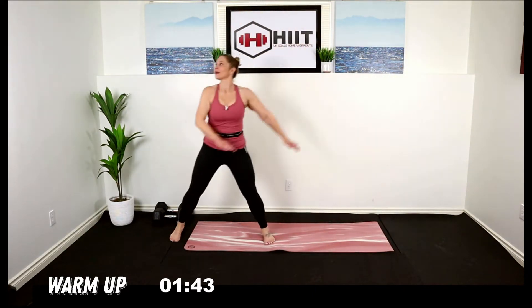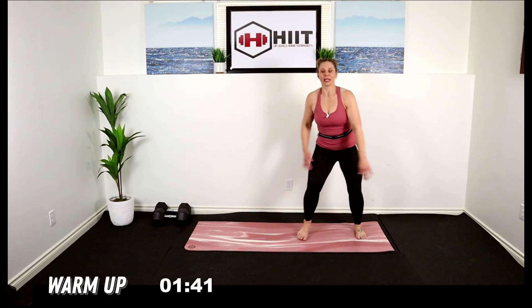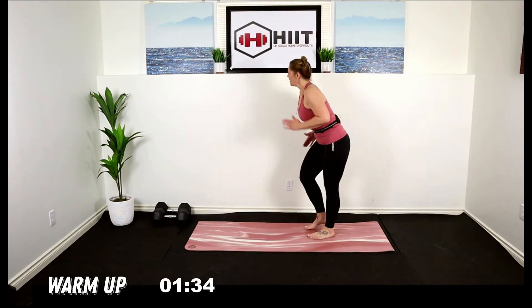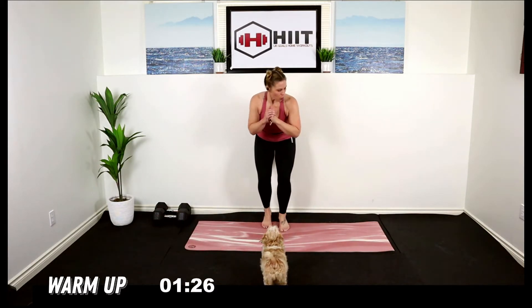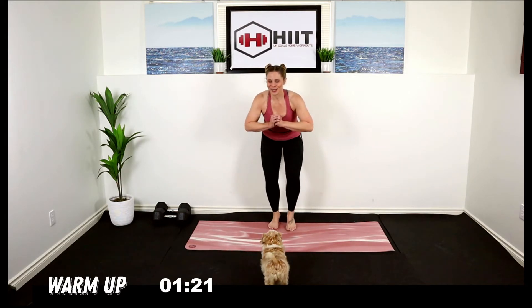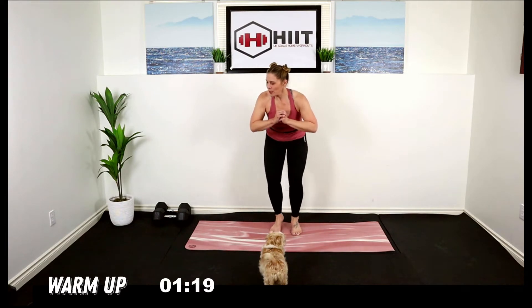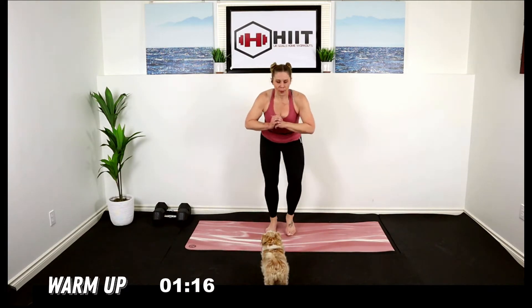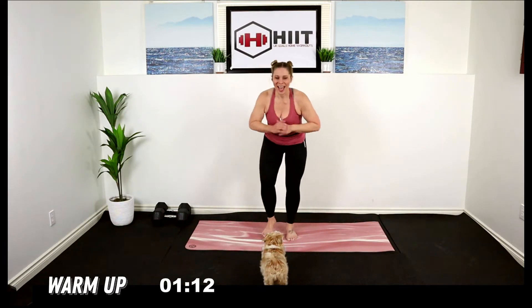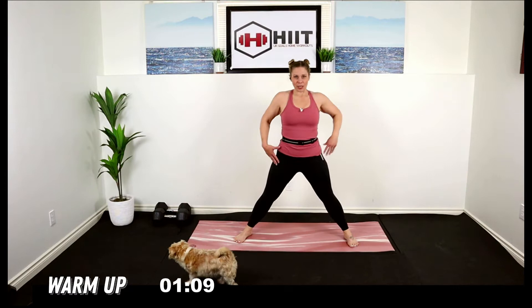Finally we're going to come up on the toes, go into a fast march — same thing, just really fast, as fast as you can. Bend the knees, get low, core strong. Step it out, come nice and low, let's stretch out those inner thighs.